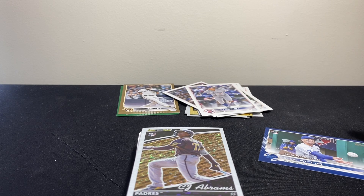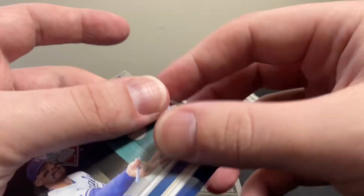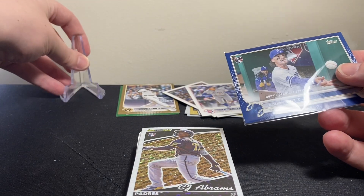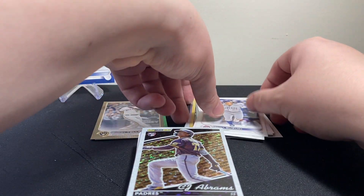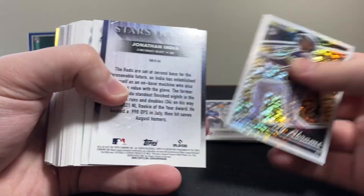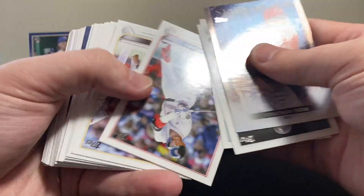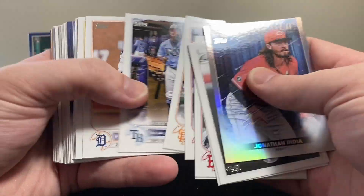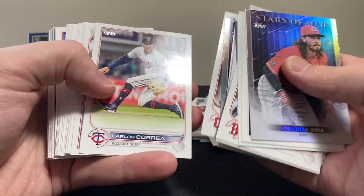We have been crushing it with the Bobby cards. I've been wanting to start a Bobby Witt Jr PC, and I have a couple nice Bobby cards but we're definitely adding to it. We've got a Bobby Witt royal blue rookie debut, and we've also had the gold base rookie card of him as well as a rainbow foil rookie card of him. These rips have been very fruitful when it comes to Bobby Witt Jr.